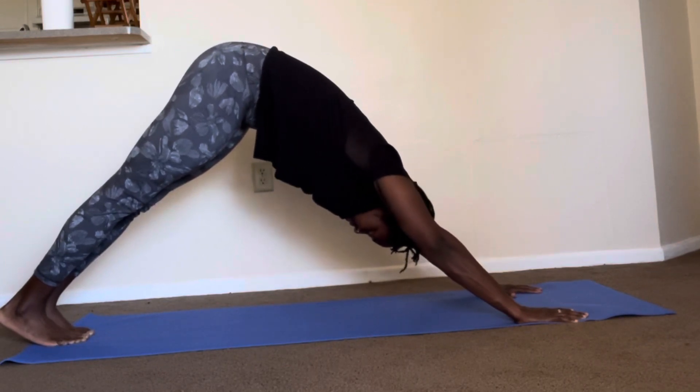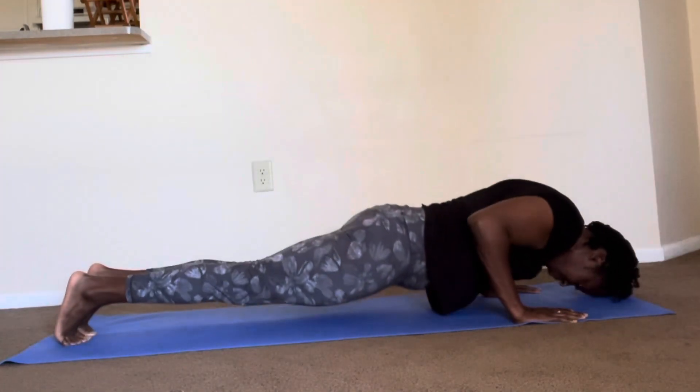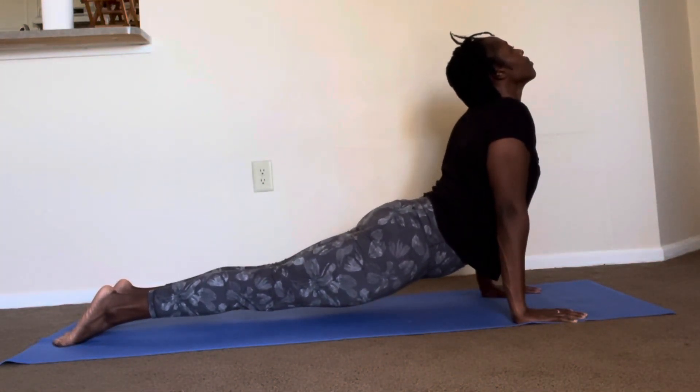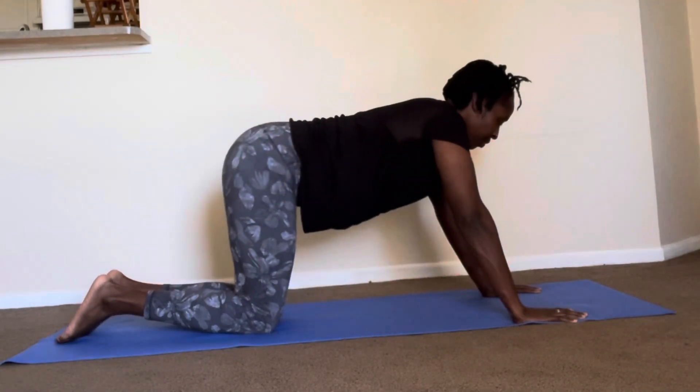When you're ready to come back into your Upward Dog, press forward through those toes, swing that chest forward, and keep it up nice and bright as you untuck the toes and engage those legs, keeping your back arched. Enjoy the pose.